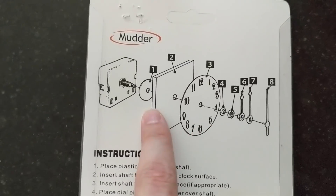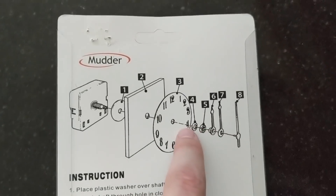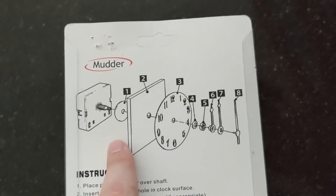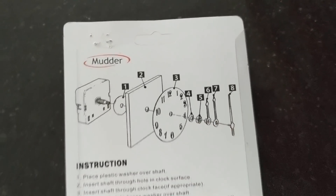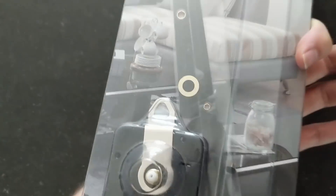Assembly is really simple: here's the existing metal plate, the number dial sets over that, then the new mechanism goes through with a little washer, another washer, a bolt, and then the two hands go on top. There is a third hand shown on the diagram, but this does not have a second hand — it's just the hour and minute. Really simple.